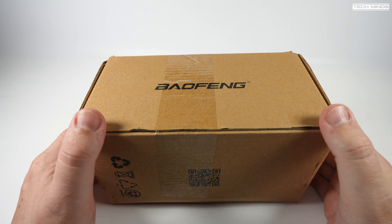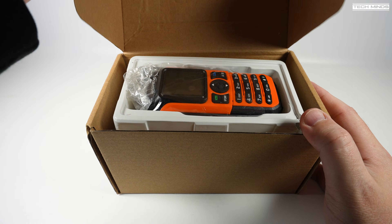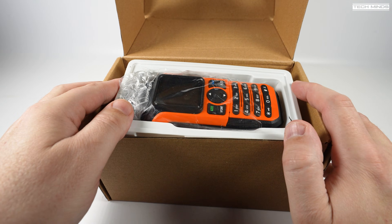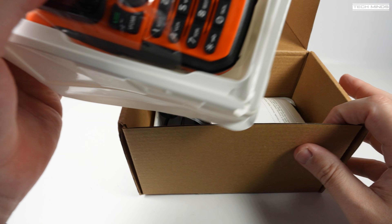Hi and welcome back to another TechMinds video. It's been a while since we've featured a handheld transceiver on the channel. This one has been sat for a few weeks in the shack, so I thought I'd pop it out.